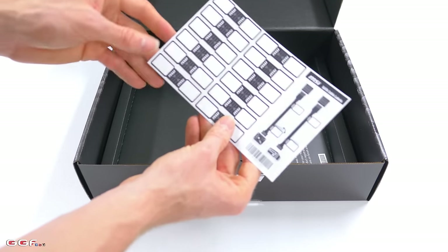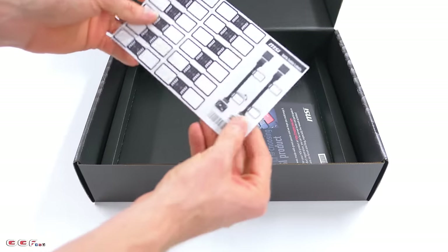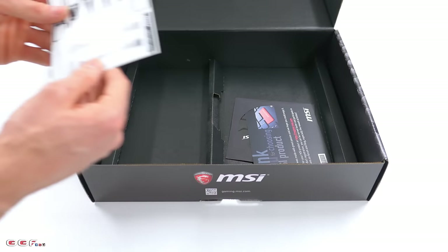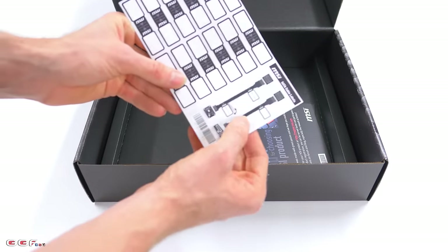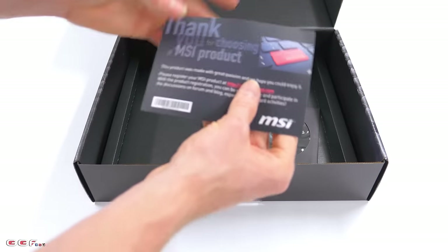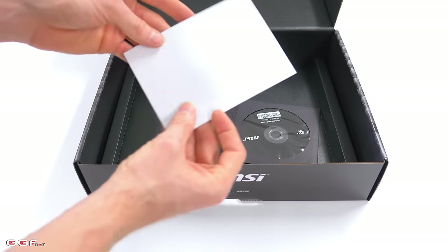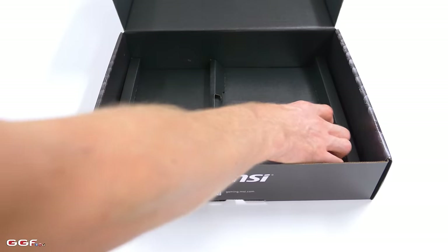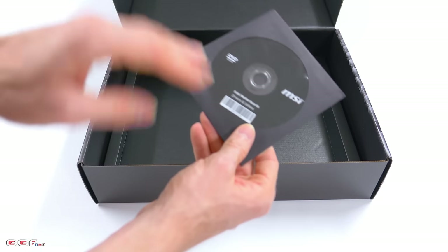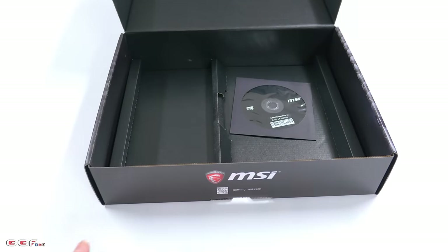Moving on, we get our cable labels — so you can label your C drive, D drive, games, and stick them on your SATA cables. It also gives you an idea of what to do if you don't understand what those labels are for. They also have a thank you for choosing our product card. MSI register for warranty purposes and so on. And then of course you have your MSI drivers and utilities disc, but you probably don't need this — just head online and grab the latest ones from there.